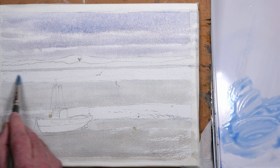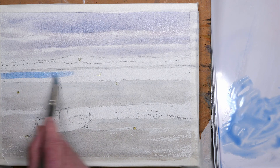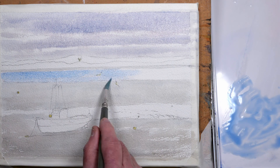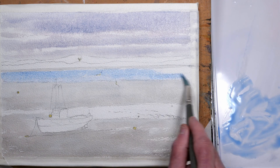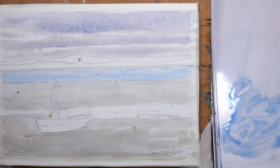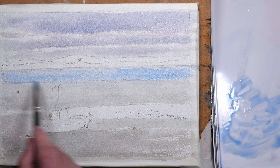This is cerulean blue and a touch of cobalt blue for the main channel of the estuary. Just lifting out a little bit — not quite sure about how it's going to dry; I don't want it to be too blue, but I think I may have underdone it so I'm just adding a little bit more pigment back into the brush. It should dry fine.